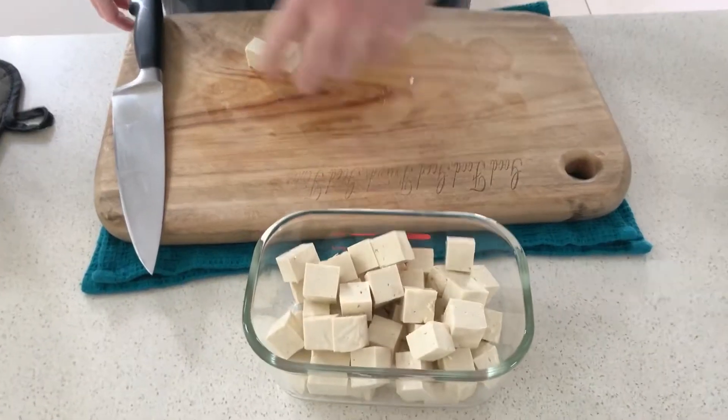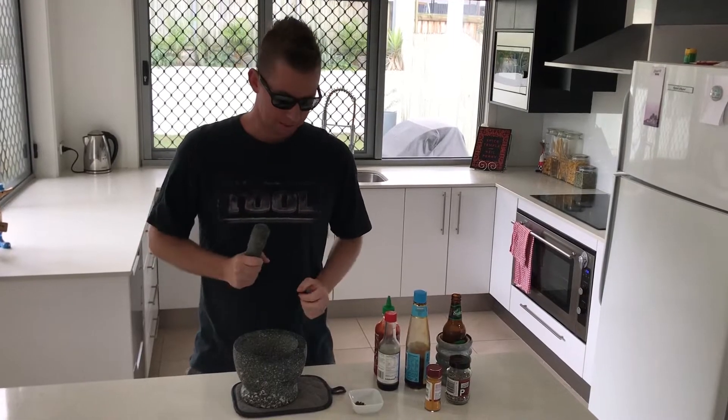Time to cube this bad boy. All right, time to make the marinade.